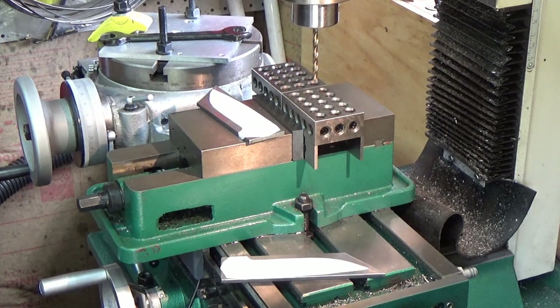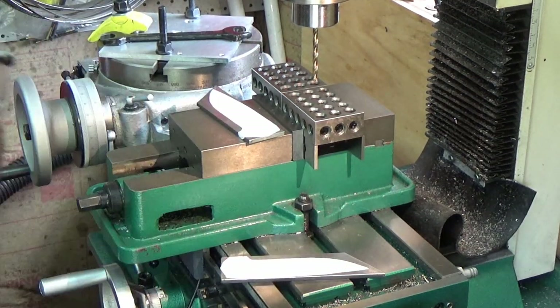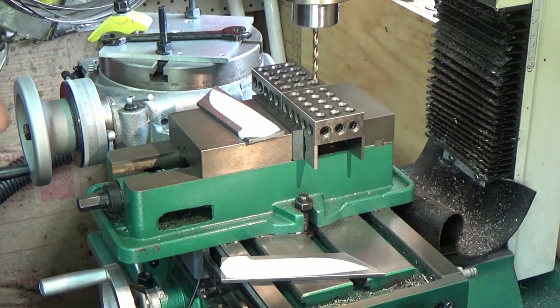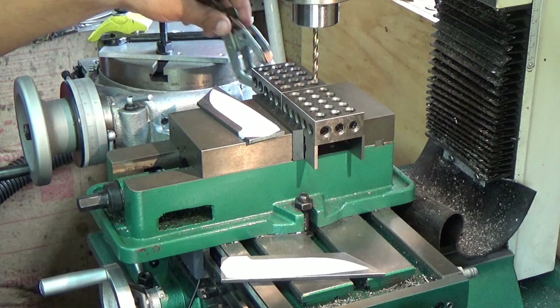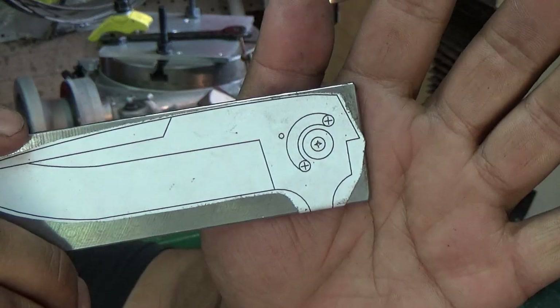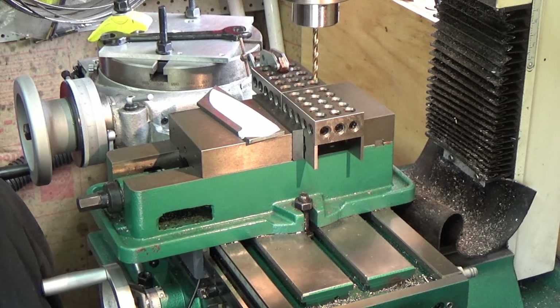Alright guys, I'm over at the milling machine now. I've put a couple of 1-2-3 blocks on some parallels in the vise — make sure you smack them down with a dead blow because the back will tend to raise up when you tighten the jaw of the vise. The reason we're at the milling machine is because we need that precise perpendicular hole or we might have issues down the road. I went in and marked out the pivot with an optical center punch — if you don't know what that is, check out my inexpensive tools video.